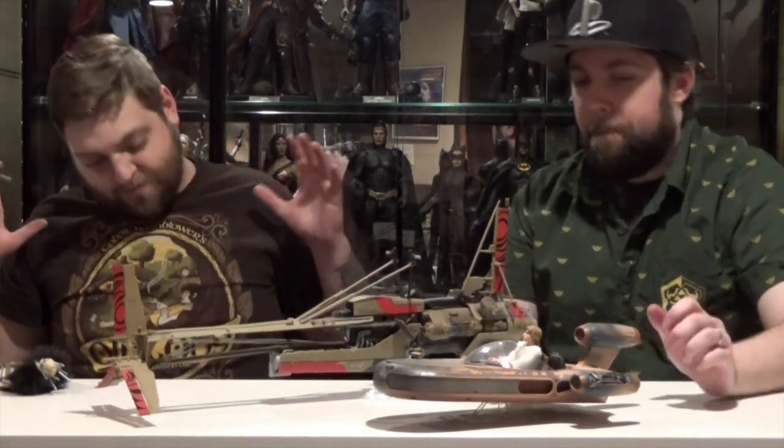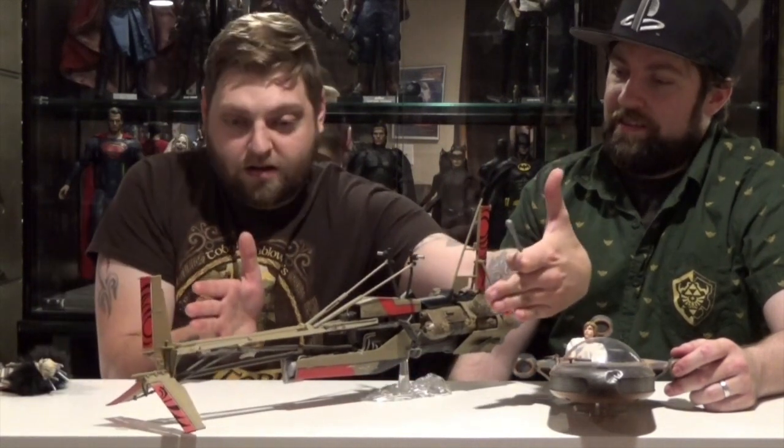I would be so happy — and the amount of money I would be willing to spend — if they made a 1/12 scale Hoth snow speeder. I'd go nuts. It'd probably be this big and that wide. I'd drop a hundred bucks for that. Hands down. Snow speeder.